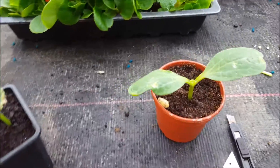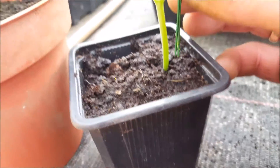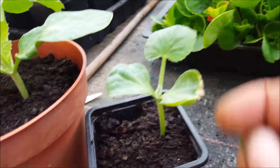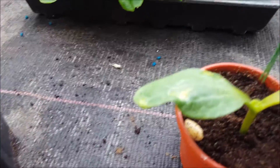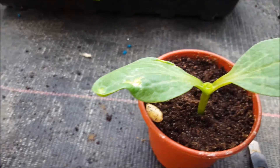We then take something roughly the size of your scion, or the plant that you're actually going to grow on the rootstock, to make a hole going down into the stem.